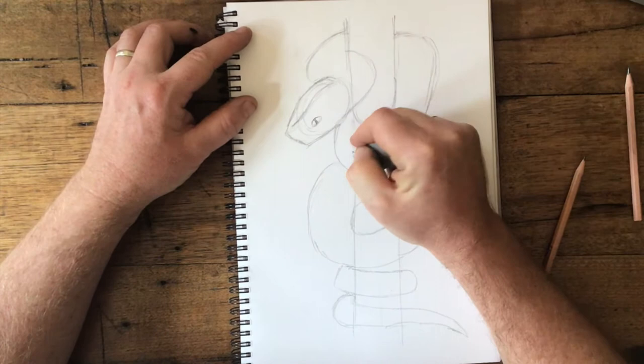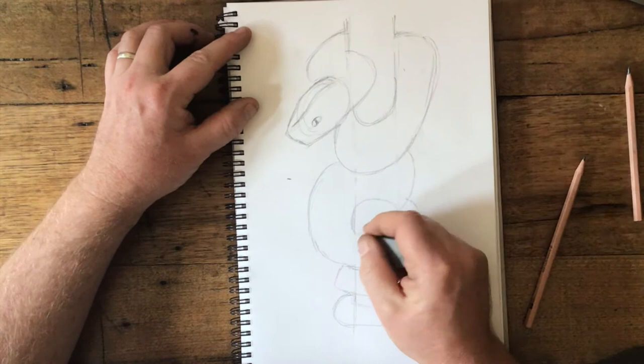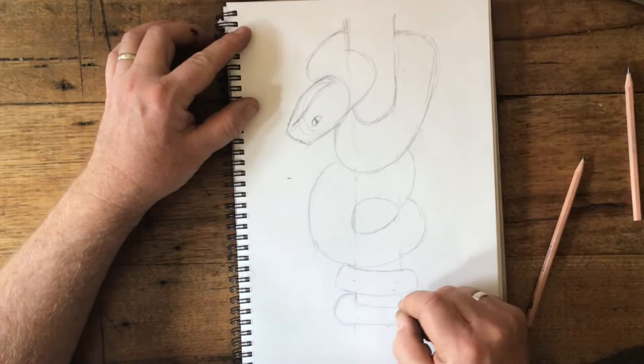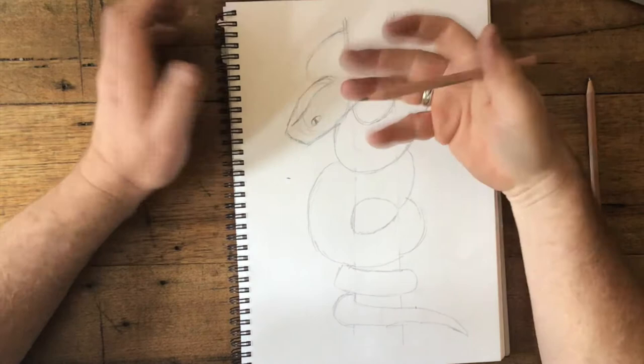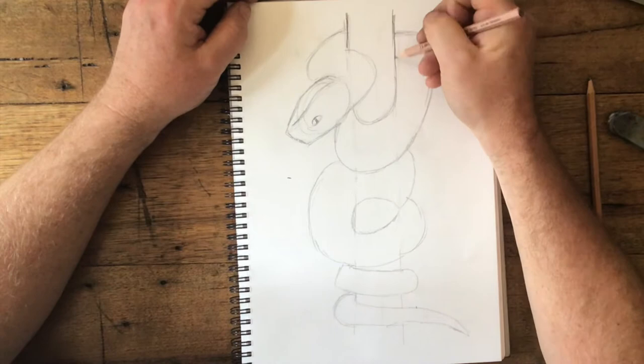Now remembering there's lots of lines here I won't need — I might just get rid of those now, because they might just confuse things. Anywhere there's a line on the body, we'll get rid of it. We'll keep the tree lines. Now we can have some really fun with the shading part. We just want to get our shape right, and then let's have some fun with the shading — let's get our lines really definite.